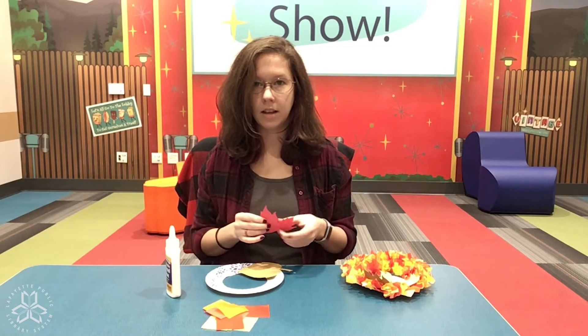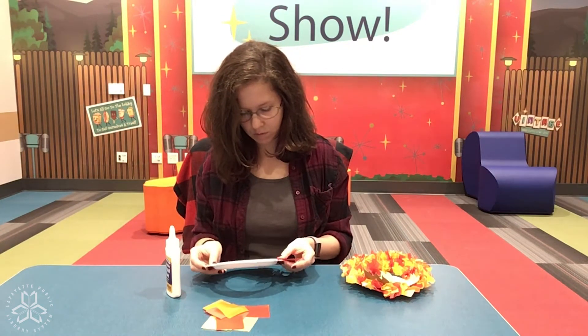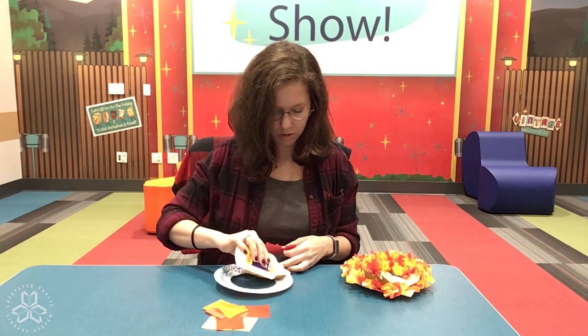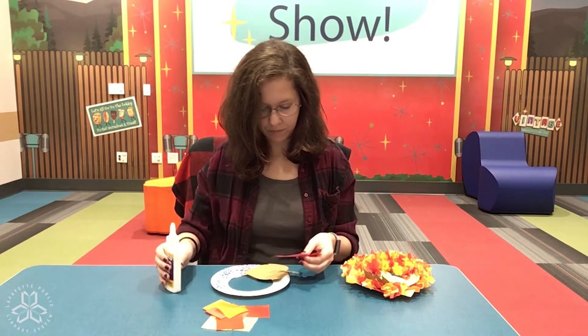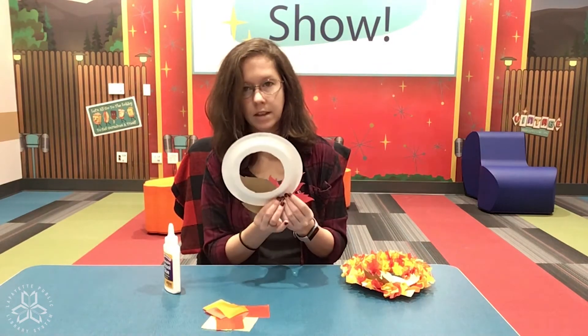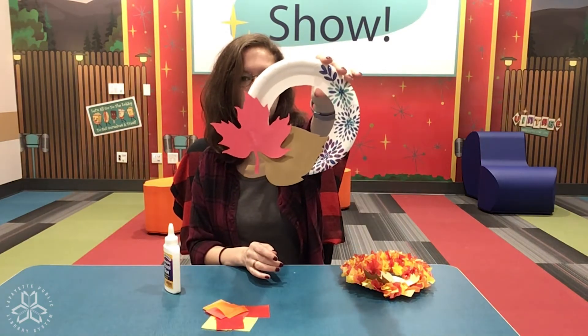And then I'll take my other leaf and glue it on. A little bit of glue right on the plate. Hold it. So now I've got my leaves on my wreath.